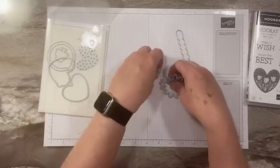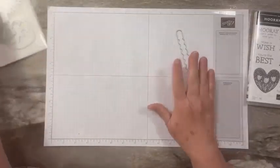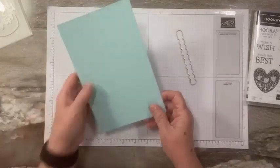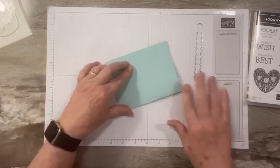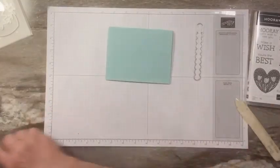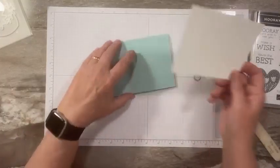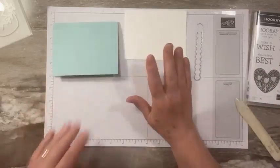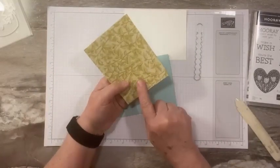I've already stamped and die cut some pieces to save time, since most of you probably already know how to do that. We are going to make a fun cherry birthday card today. Here is a piece for the inside — we'll stamp that in a minute. On the front of our card we're using a piece of designer paper.